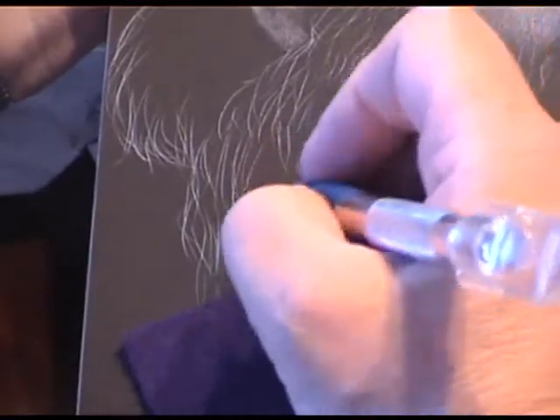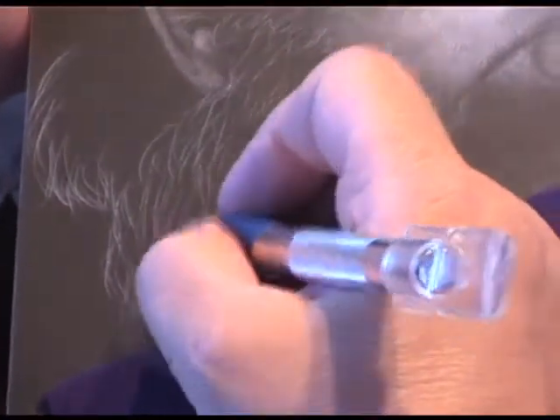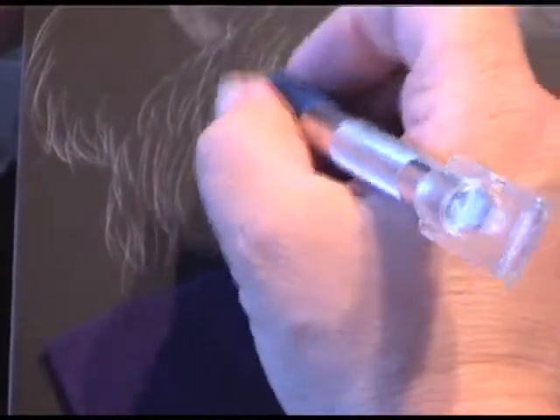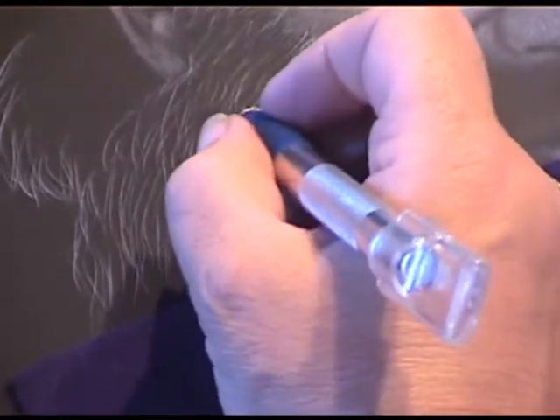What size board do you prefer to work on? A size 10 is my favorite, although I did enjoy doing the elephants. I don't know how many more like that I'd like to do — it was literally a pain.